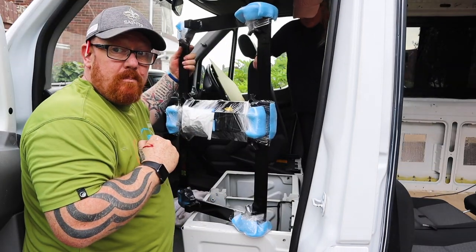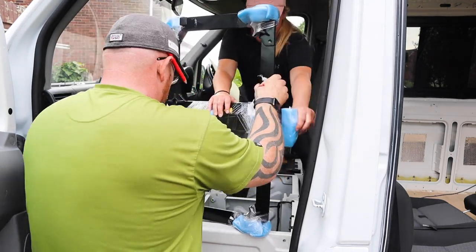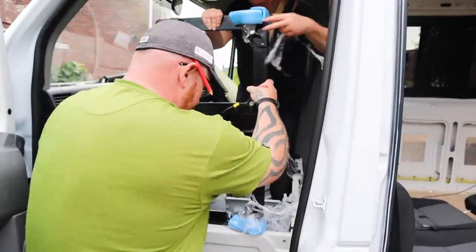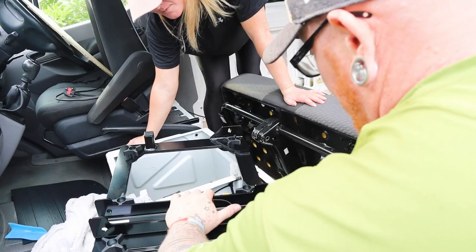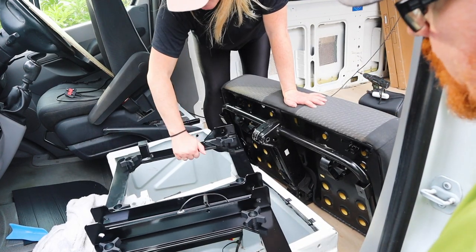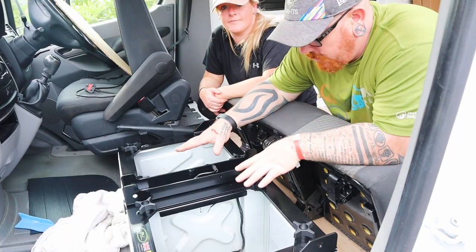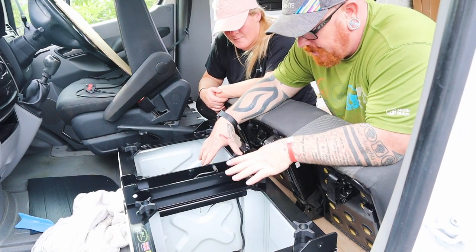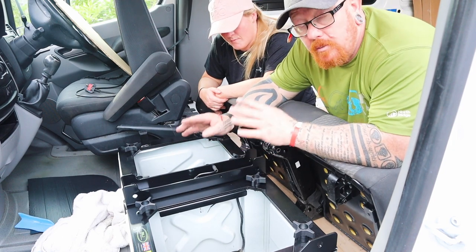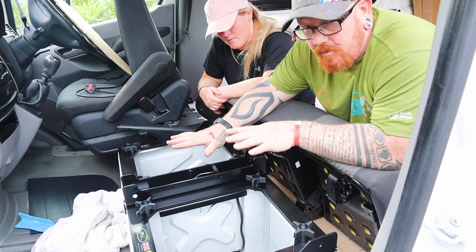Now to get the big bit. This is the seat base — Emma's going to unwrap it all. The seat base basically goes on into the same position that your seat was in, so you lift it on. Once you've got your seat base in the place where it's meant to go, all you have to do is put the original bolts that you took out of the seat and fasten this base down first.